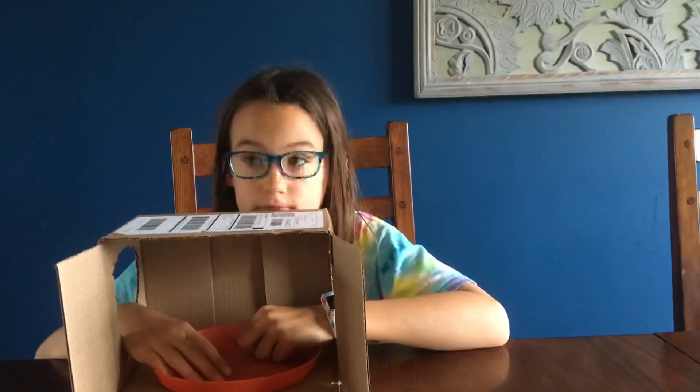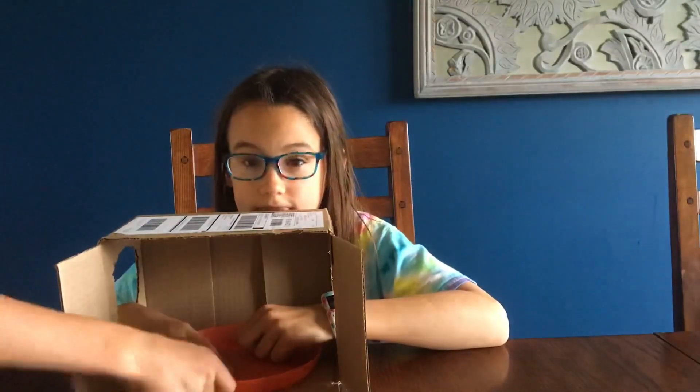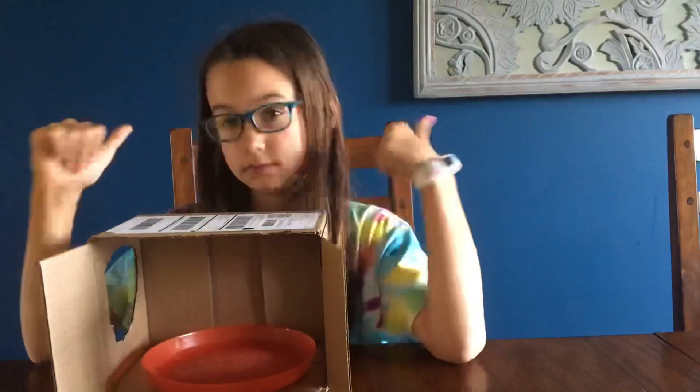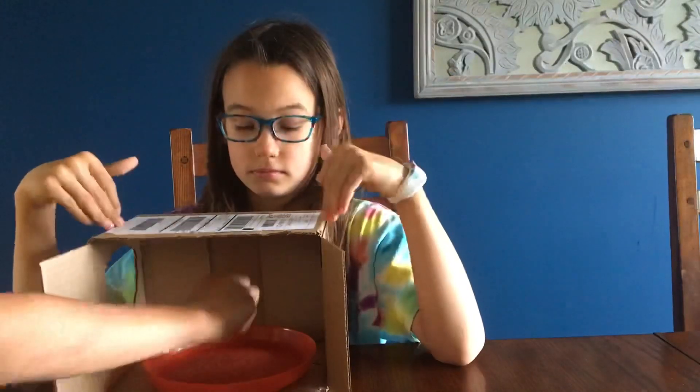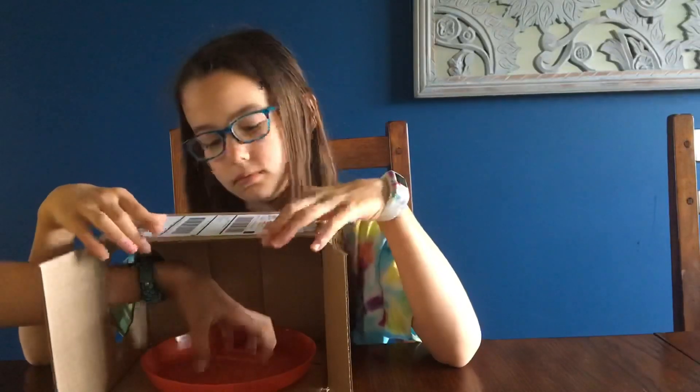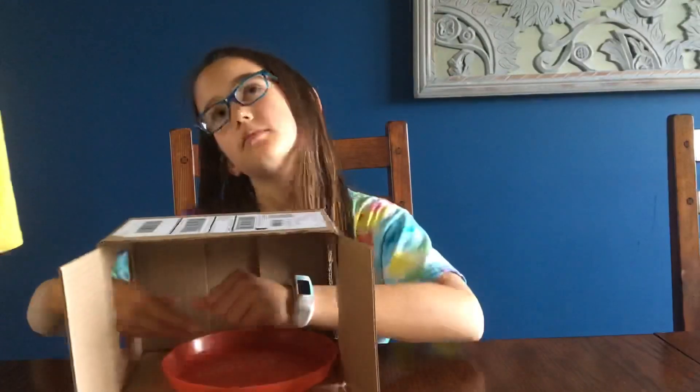Okay guys, so we're here with the box and the plate. As you heard in the intro at the beginning of this video, we're going to be taking diabetes supplies, putting them in here. And then one of us will try to reach in, grab it, feel it, and see what it is. Let's get to the video.